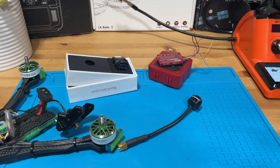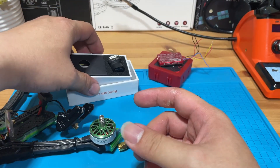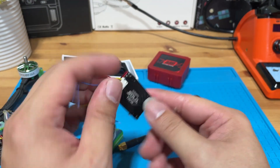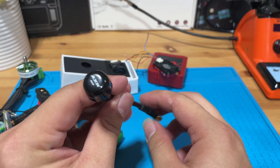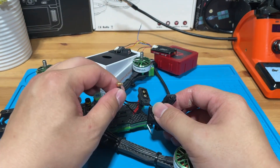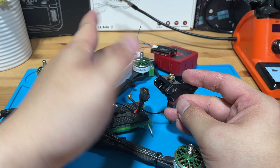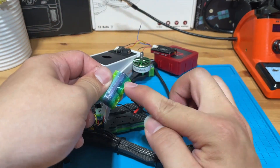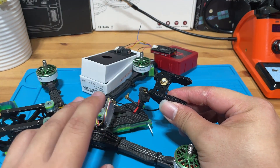Before we begin the installation, let's look at the parts we will be using. First, we will be using the Runcam Phoenix SE Microsize FPV camera. For the VTX, we will be using the Rush Tank Solo 1.6W — a very powerful VTX. For the antenna, we'll be using the SMA Luminar AX2 RHCP antenna. Additional accessories required are an MMCX to SMA adapter and an additional antenna holder that you'll have to 3D print yourself, since the original one that came with the FlyFish is more suited for a digital build and doesn't fit most antennas well. I'll leave the file link below.